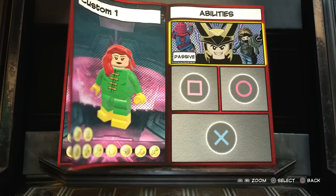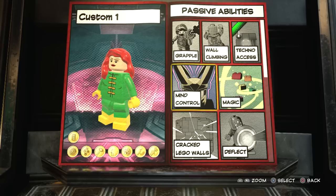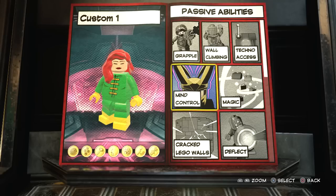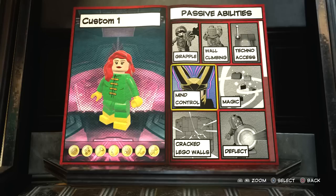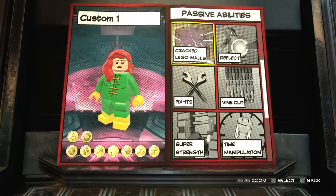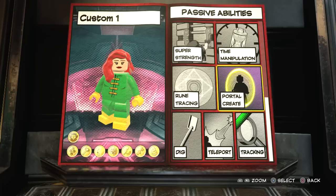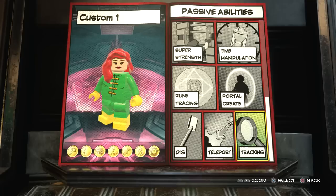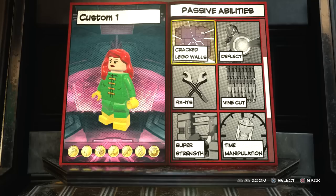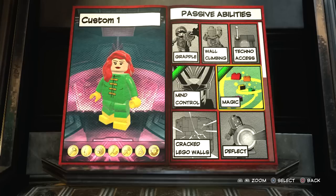Now on to the fun part with the powers. We don't want grapple. Techno access - Jean's not an idiot, she's very smart, but you could use someone else in the X-Men for that. Mind control, definitely. Magic, absolutely. Deflect - probably not. Cracked Lego walls - she is pretty powerful. Vine cut, no. Fix it, no. Super strength, no. Time manipulation, portal create, tracking, teleport - I think we'll leave all these. I'm kind of basing her on how she played in LEGO Marvel Super Heroes 1, not trying to give her too many powers. You guys can follow this tutorial, make that design, and give her whatever powers you want.